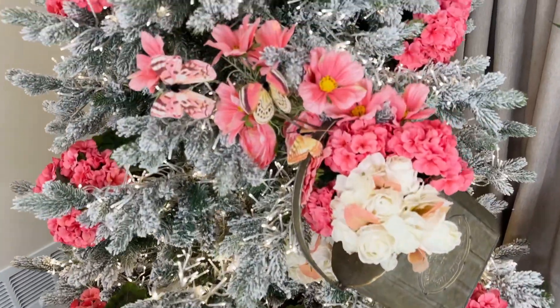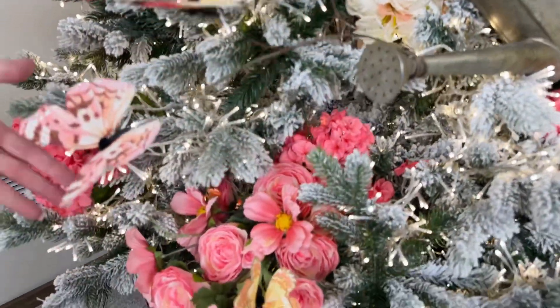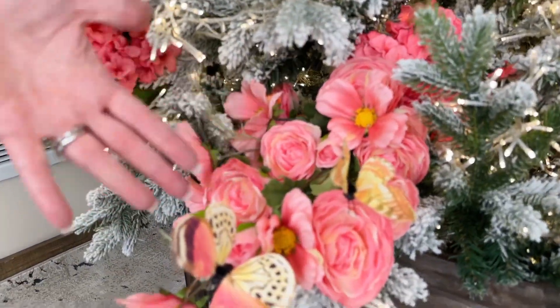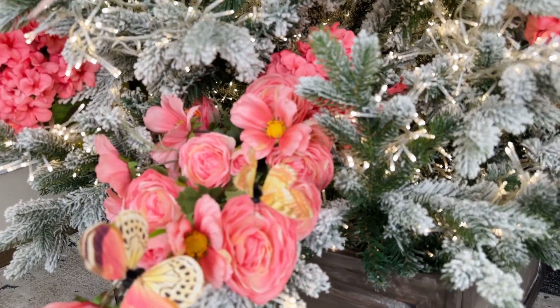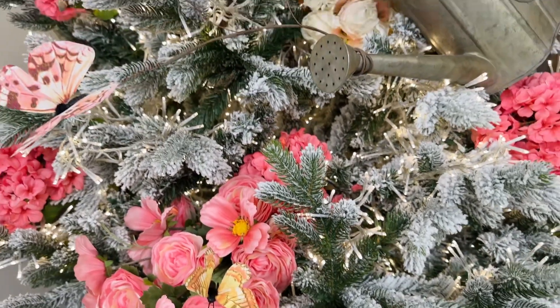I love ranunculus mixed with everything else. I love them on their own. Here they are with the coreopsis and the butterflies — I can't get enough of them. So pretty. Springtime and pink ranunculus just go together.